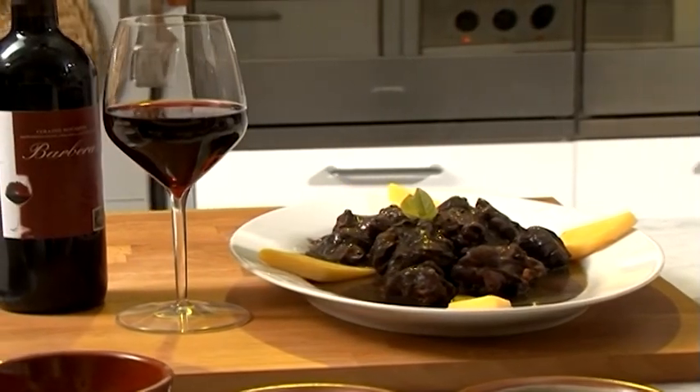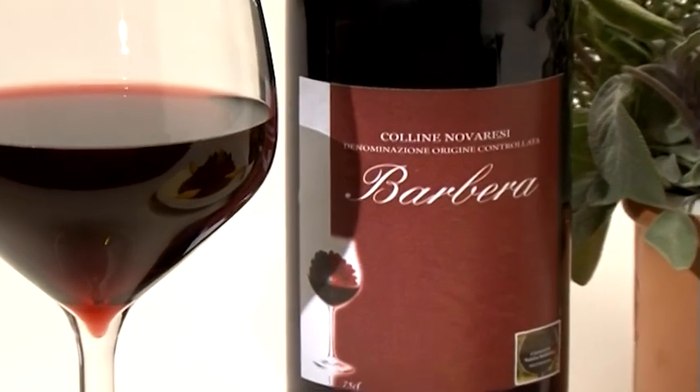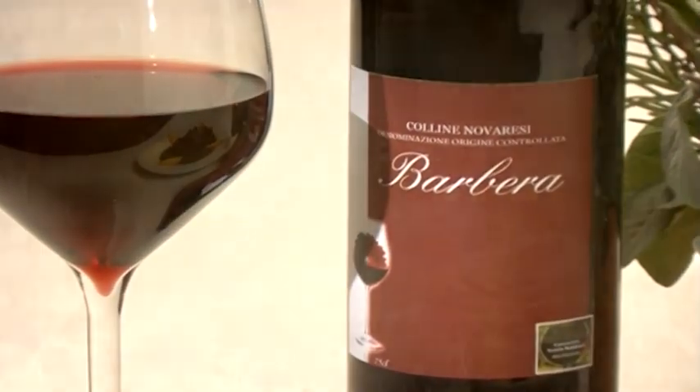Questa ricetta può essere abbinata al Colline Novaresi Doc Barbera, un vino dal sapore asciutto, talvolta vivace, di colore rosso rubino e dal profumo vinoso.